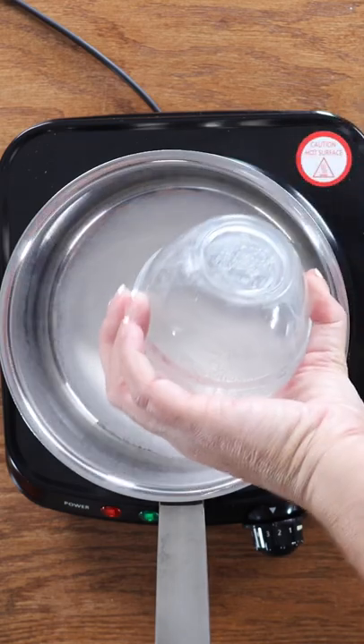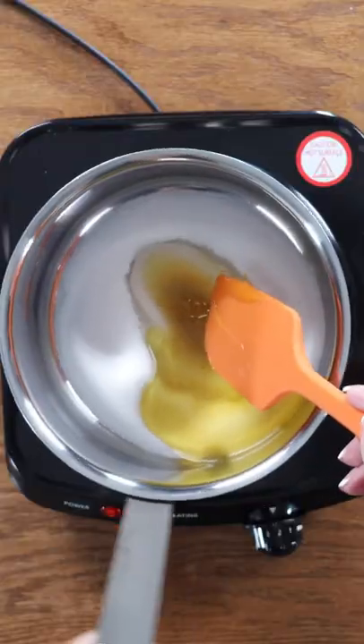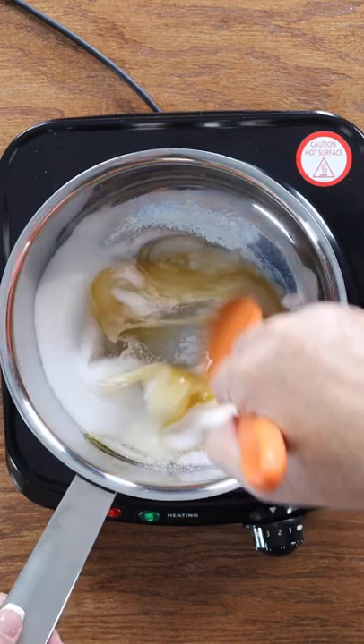So we're going to add the sugar, water, pinch of salt, and our honey. And with any candy recipe, you want to make sure that you are stirring the mixture constantly.